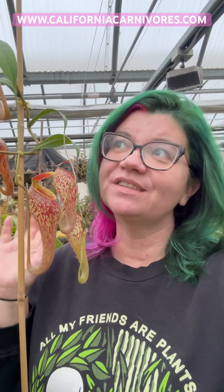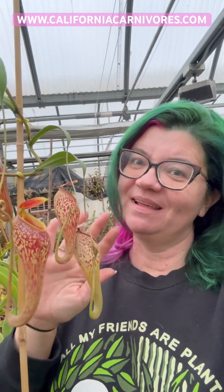So on this rainy day in the greenhouse, I thought we should answer a frequently asked question, which is: why is my Nepenthes not producing pitchers? So briefly, let's check in first about the anatomy of the Nepenthes.